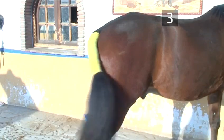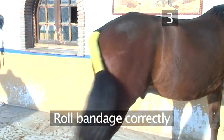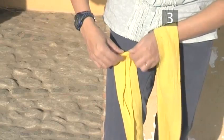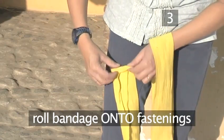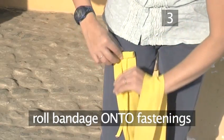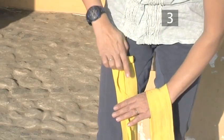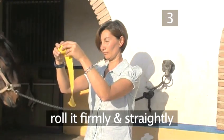Step 3: Roll the bandage correctly. Before beginning to apply the bandage, we must first ensure that it's correctly rolled. Begin by rolling the bandage onto the tapes or Velcro fastening so that the straps are inside. Then continue to roll it up firmly and straightly.